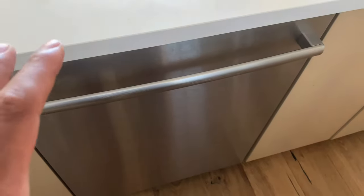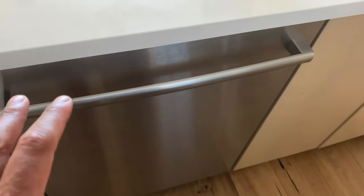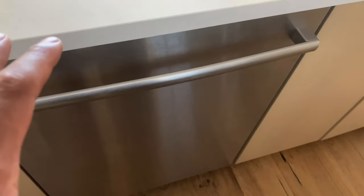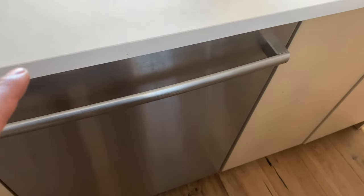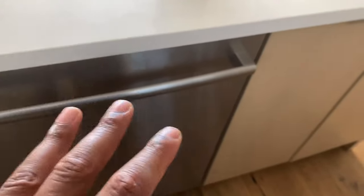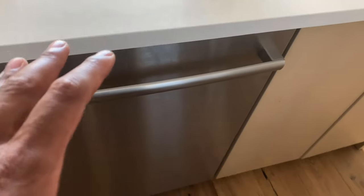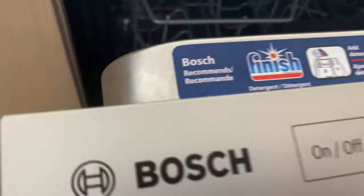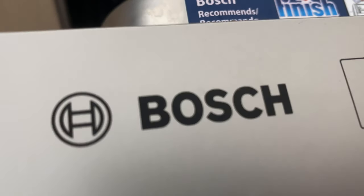Today I'm going to show you how to clean a Bosch dishwasher. Right here I have a Bosch dishwasher and I'm going to be cleaning and freshening it up. I'm going to be using Cascade Platinum Dishwasher Cleaner as well as some other things to make sure the dishwasher is clean and running properly. I'm going to go ahead and open this up — you can see the Bosch signature right there.